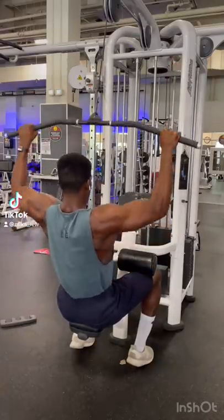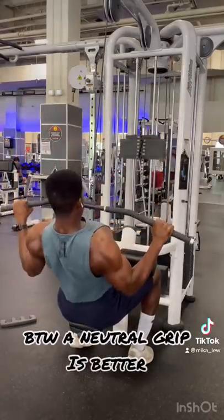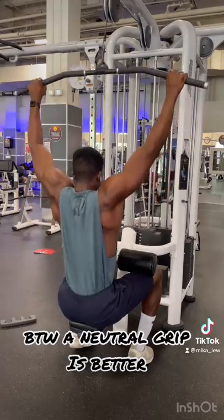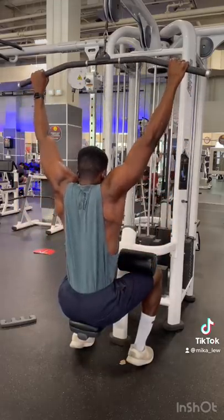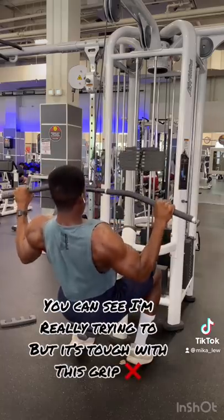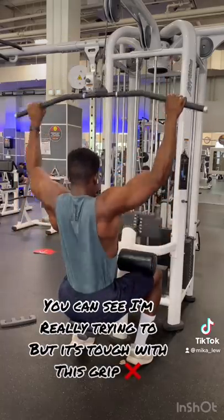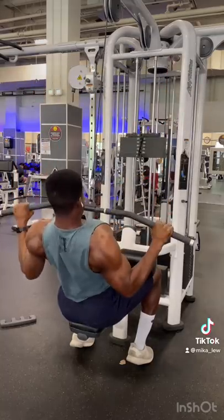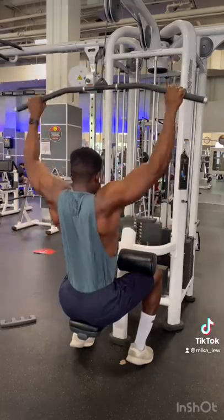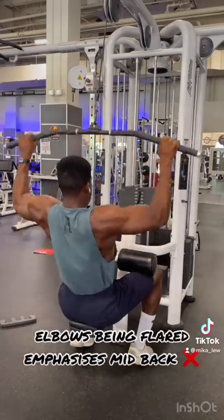A regular lat pulldown is not really good if you are trying to specifically target your lats. Here's why. The lats' full range of motion is being able to bring your elbows down into your hips — that's when your lats would be fully shortened. However, on regular lat pulldown grips you aren't able to get that range of motion, and it forces people into a position that biases their mid-back.